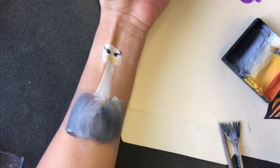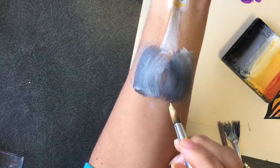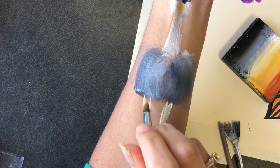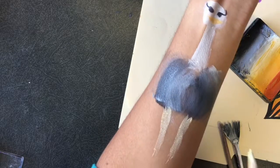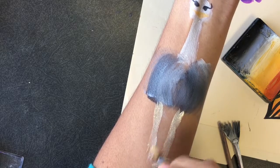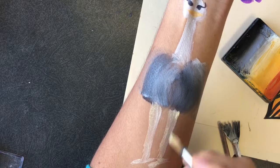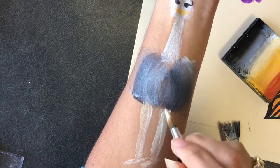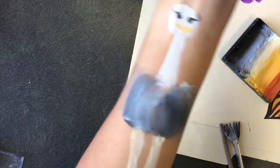This is going to have to be an arm design — you need something really long. I don't think I could do this on somebody's face. Did you know that chickens are the closest relative to a dinosaur that we have now? Chickens and ostriches — I've been reading.